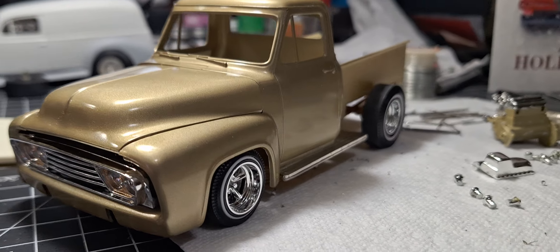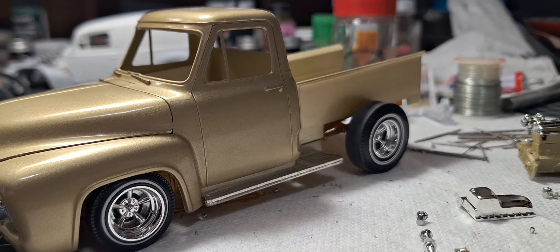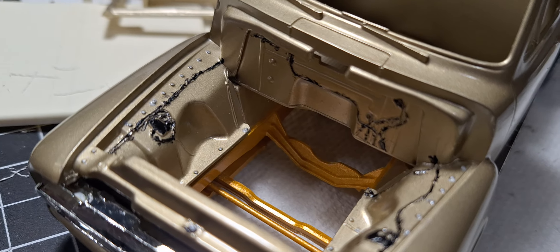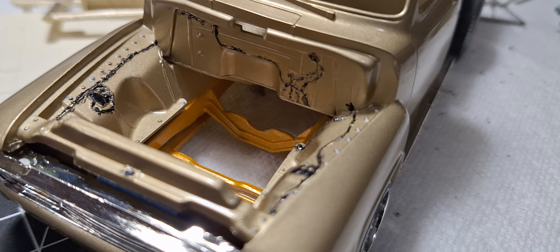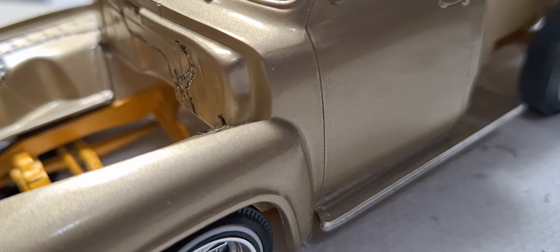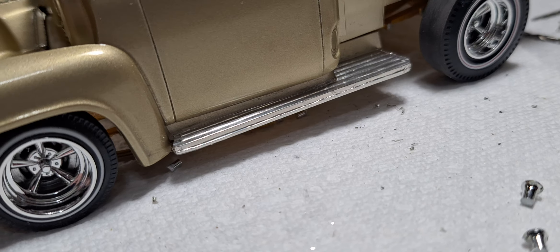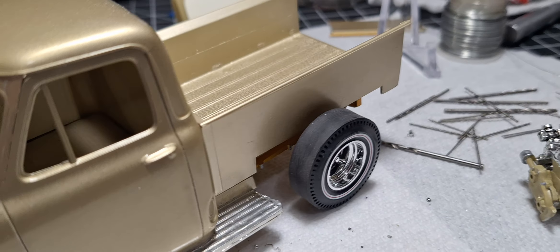I've got the chassis pretty much done. I'm kicking around the idea of putting brake lines on it, I haven't decided just yet. But I did do some painting in there. Turned out pretty good, not my best work, but it's okay I think. I've got to get the bare metal foil around the windshield and wiper blades — I did the bare metal foil on the running boards, got those done up. And I will be putting the side pipes on it. I forgot to take that mold line out, but the side pipe will cover that up, so we're doing good there.